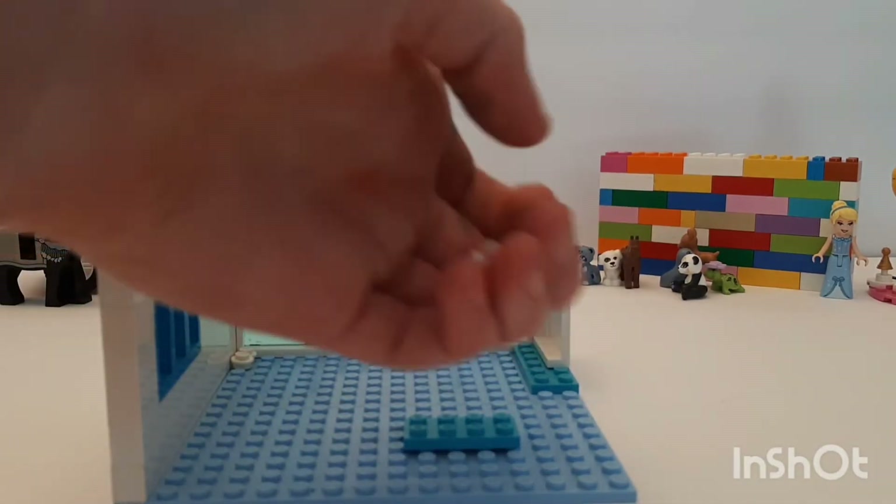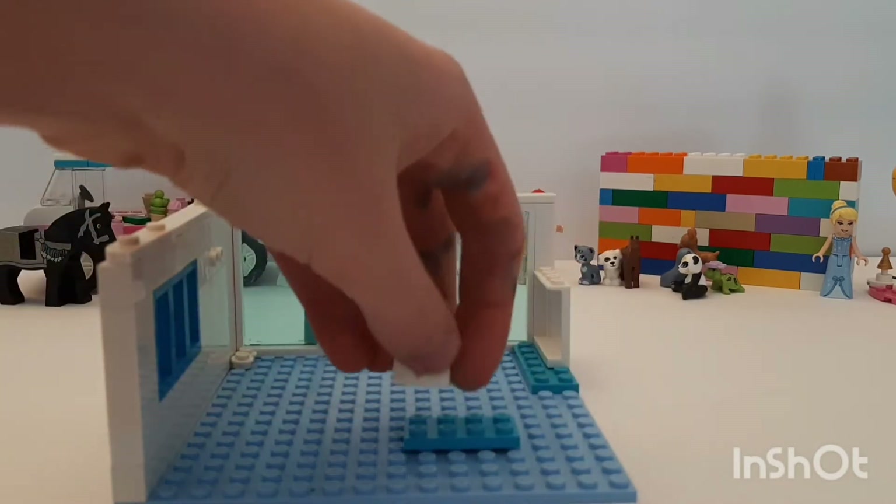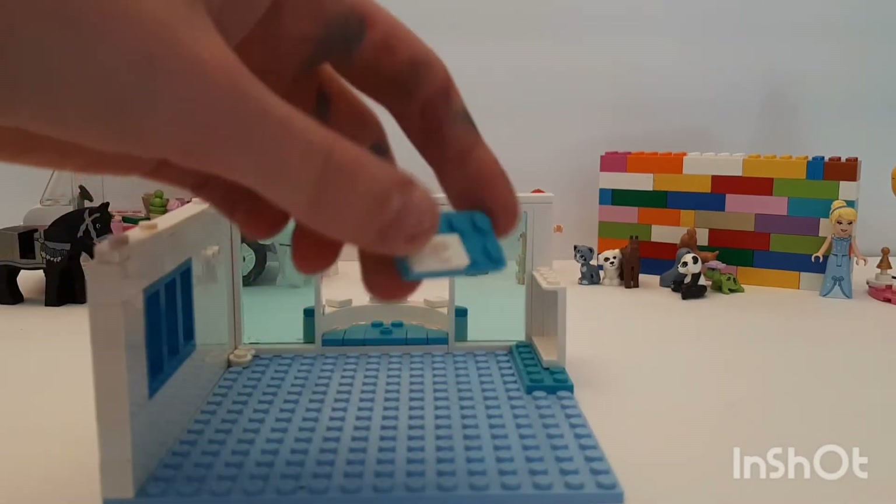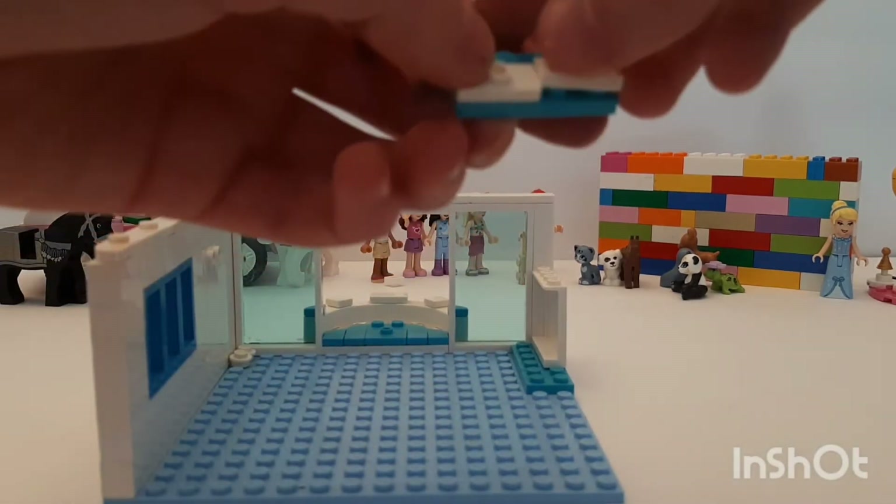Oh, and also if you see this blue marking on my hand, it's because I was drawing today and I used so many different soaps to get it off and it just would not come off, but I still wanted to make a video.